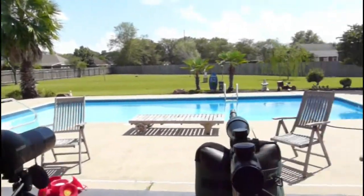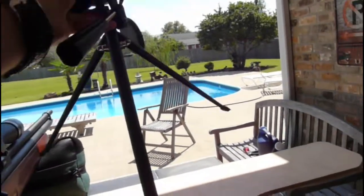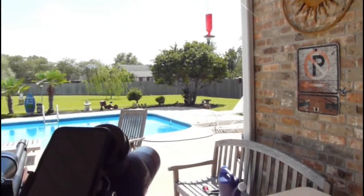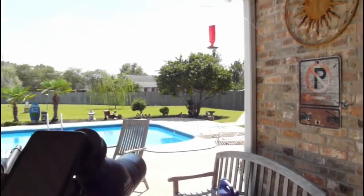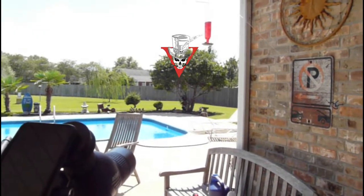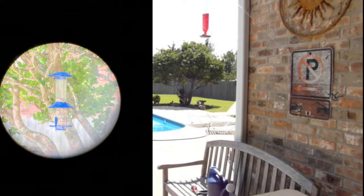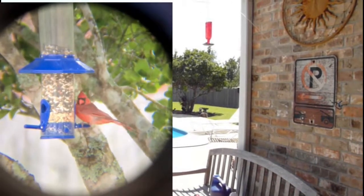Let's take another example — I've got bird feeders and bluebird boxes set up, and I enjoy watching and feeding the birds. Here you can see this bush and this feeder, which is not too far away. We'll show you the feeder zoomed in at 12x, and next we'll zoom in on the feeder at 36x.